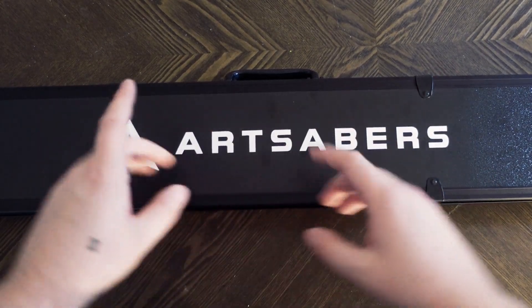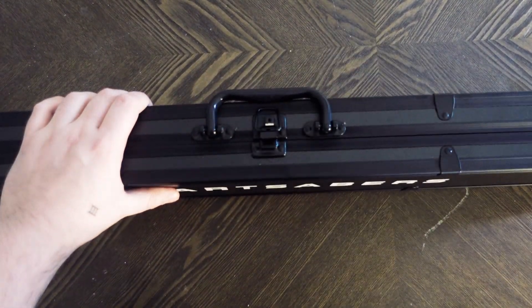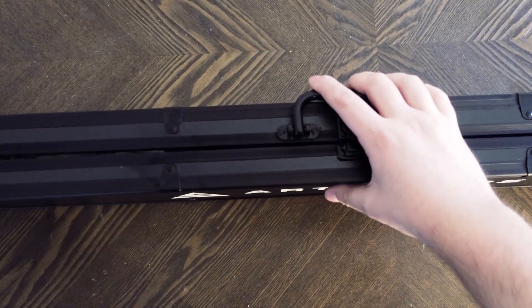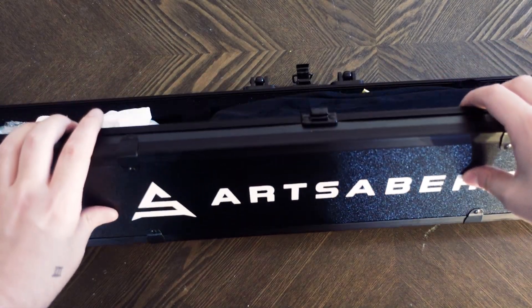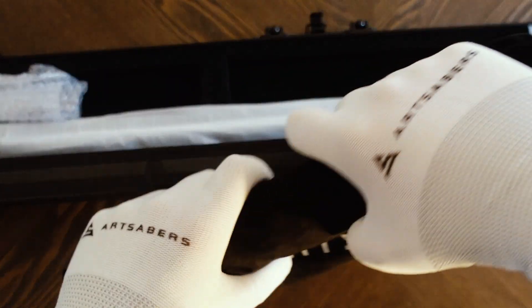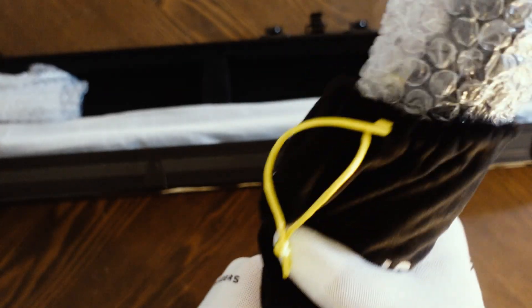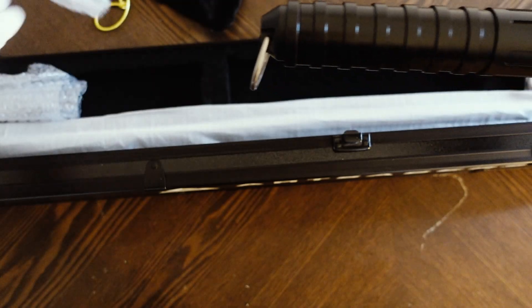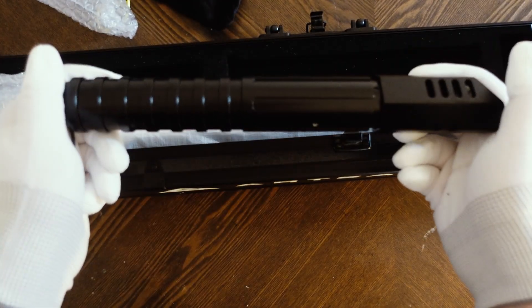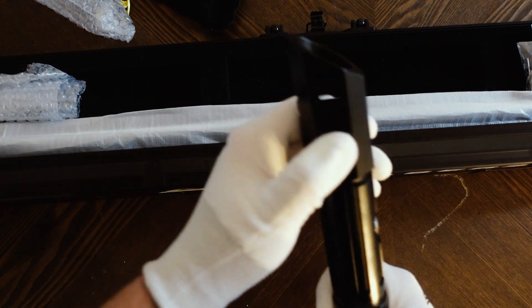This case is so big that I'm not going to be able to keep it in frame the entire time, but we're going to go ahead and unbox this. There are three latches on top — some of the higher end lightsabers actually come with locks on the box, but that is okay. Let's open this up. This right here would be the lightsaber hilt. Again, it is packed very securely in a beautiful bag with bubble wrap as well.